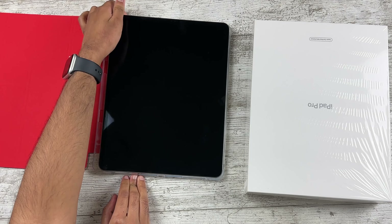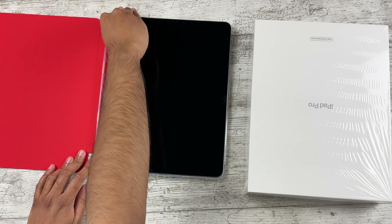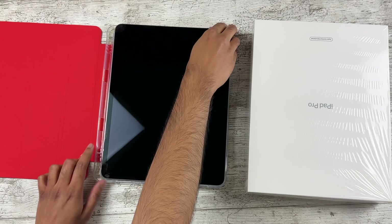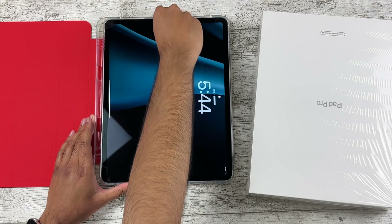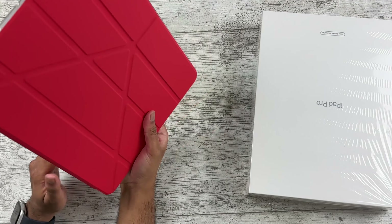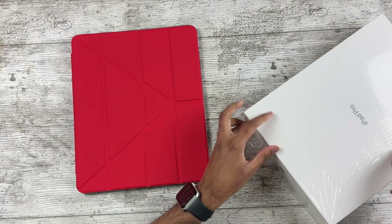Wow, the plastic is tough — it doesn't really want to go in there. There we go, kind of. That is your case for the iPad Pro.